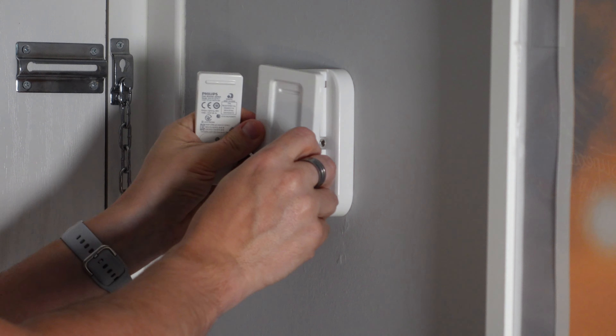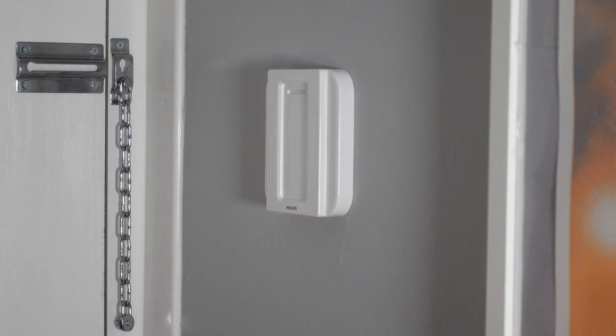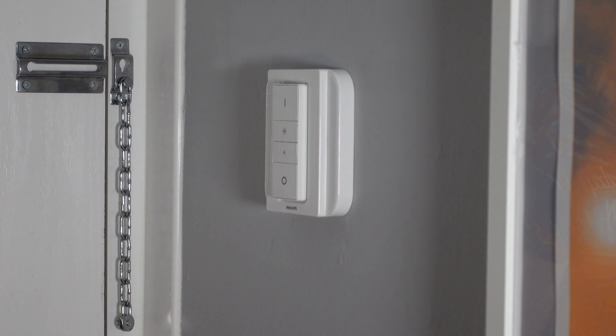Now remove the back plate from the Hue light switch. You're left with the switch and a plate which has the magnets in. Pop the magnetic plate onto the wall and then pop the light switch on there. Let's go and turn the panel back on and make sure this is working as expected. The lights are back on — yeah, it's working, it's really working!